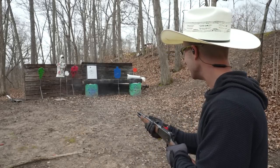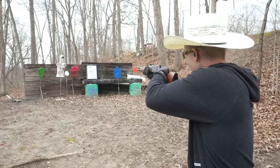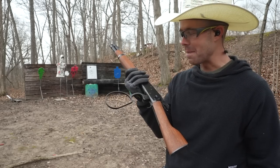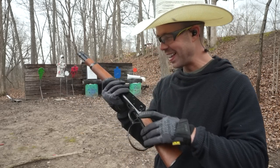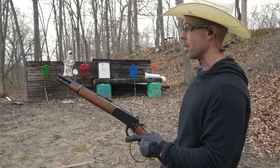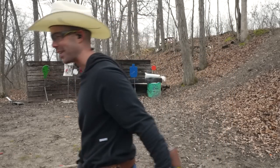Hip firing isn't my specialty but we're going to see if we can hit a couple targets shooting from the hip. Smoked it! That is awesome. One more. This might be one of my new favorite guns — this thing is a blast. I don't know about you but I could do this all day long. So fun.